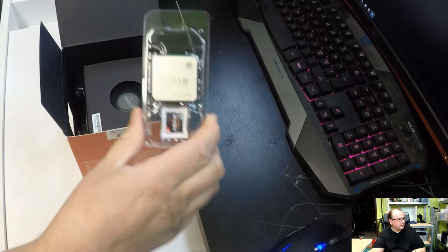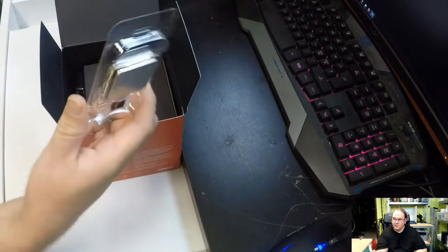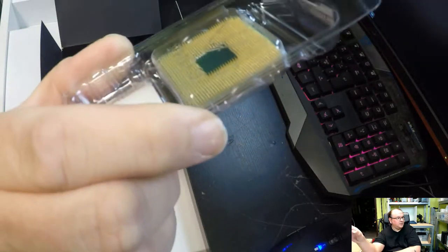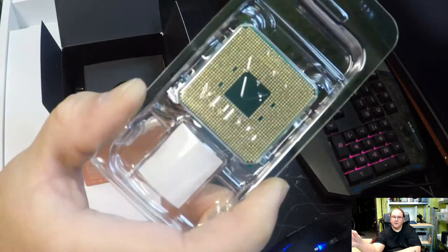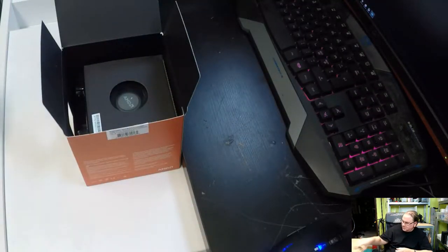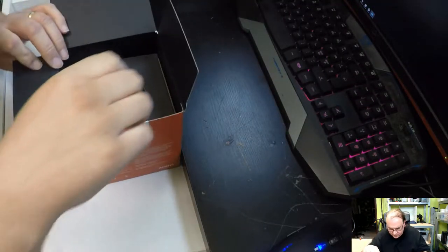This is what the actual processor looks like — but I'm not going to unbox it fully, because as you can see it's got those pins in the back, and I don't want to mess with those. So this is going to stay in its packaging until the very last second before installation.